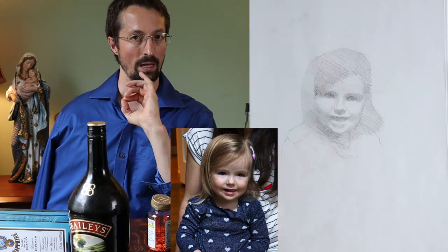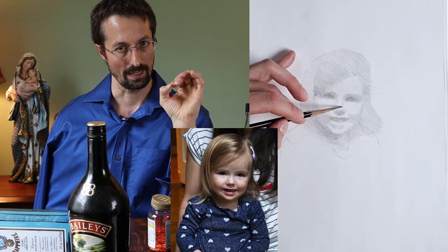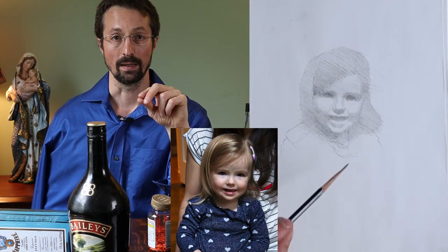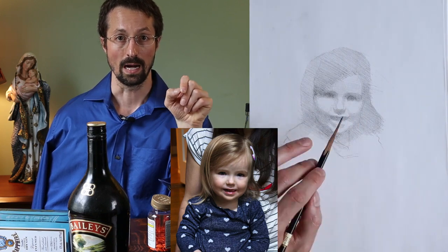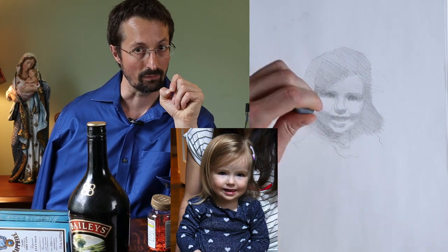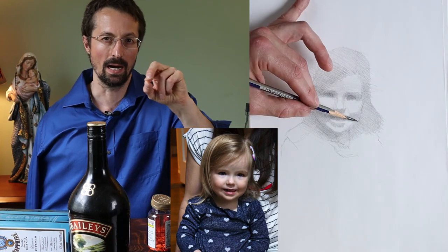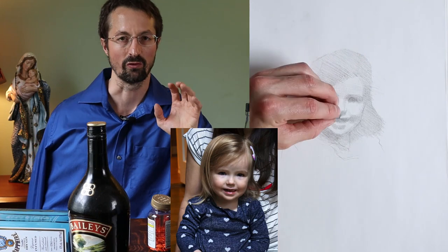One little trick that will help you not get your eyes too big or too small when you're drawing: when drawing an area like the eye, look at the forehead and draw the eye — try to look at the whole shape and draw the eye, but do not look at the eye itself. That way you'll be trying to fit the eye properly to how you see the whole shape, and it will correspond better to that area.